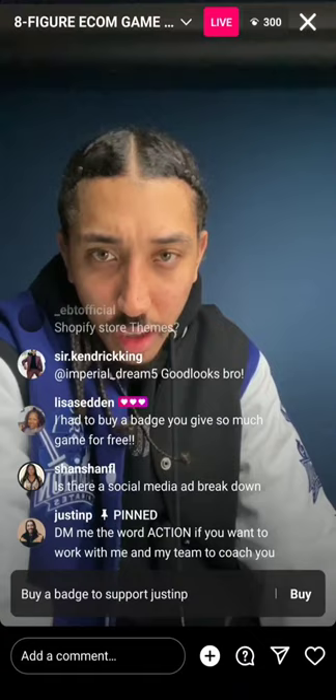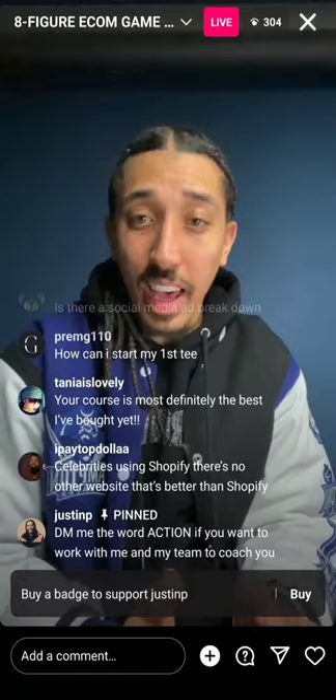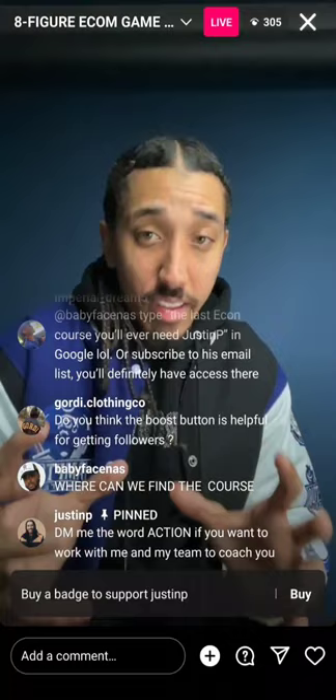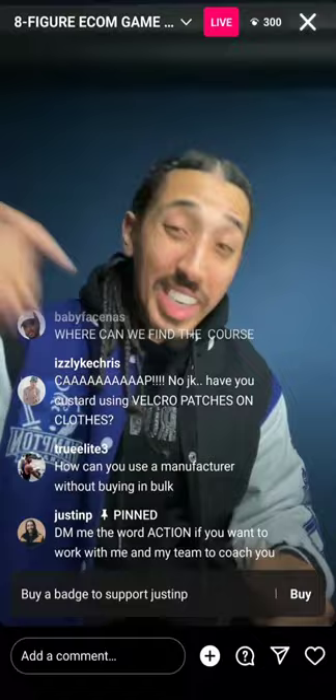How can I see your webinar or masterclass? For those who want to work with me and my team with weekly coaching — whether your goal is to start a business and get to $5K–$10K a month in the next 90 days, or you already have a business and want to double it — I've taken my business up to a million a month. If you're under a million a month, we can double your revenue.